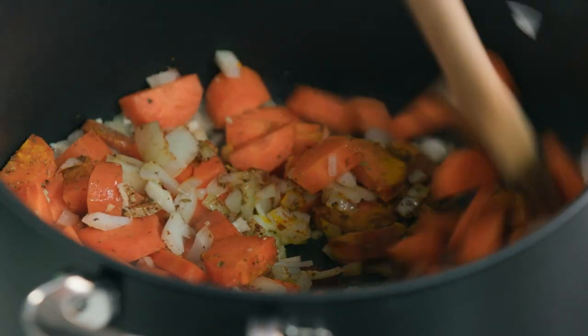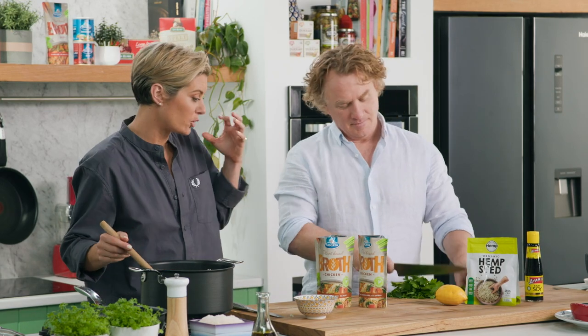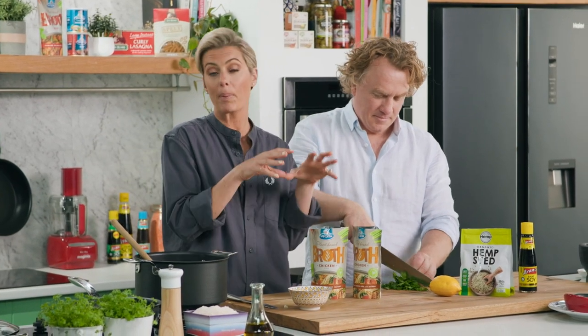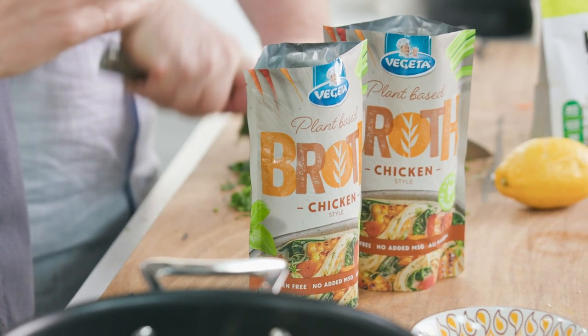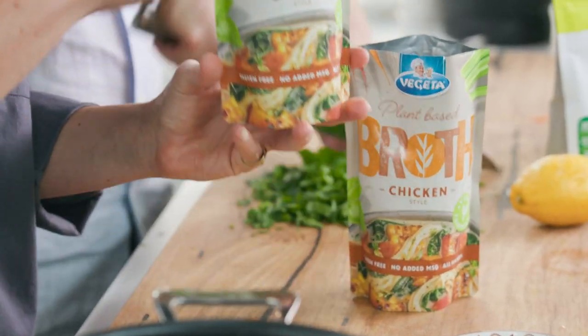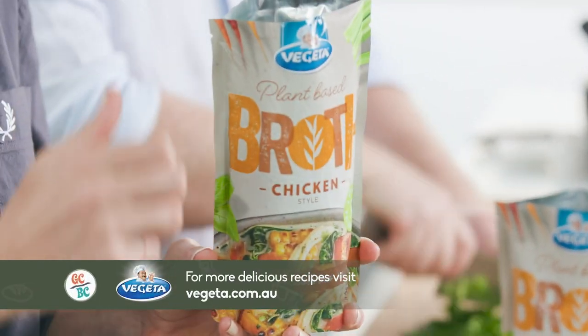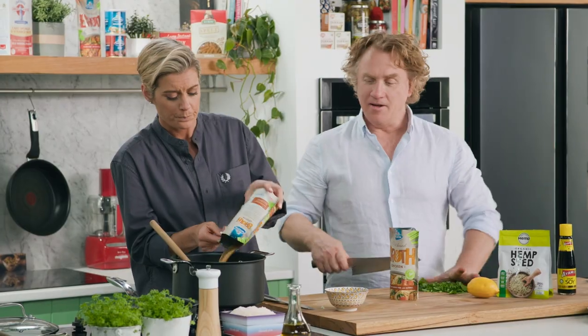Just mix that and make sure those spices get toasted. Now of course we need some liquid in our soup, so I've got one litre of plant-based chicken stock here. This is wonderful if you love the flavour of meat but don't necessarily want to eat it — it really enhances all the flavours in your soup. It's vegan and gluten-free, so it's just perfect.